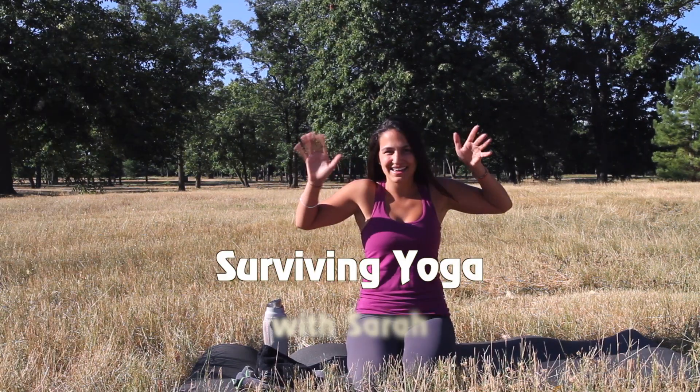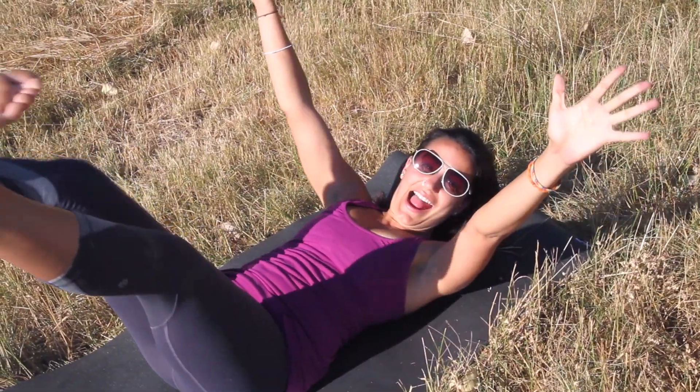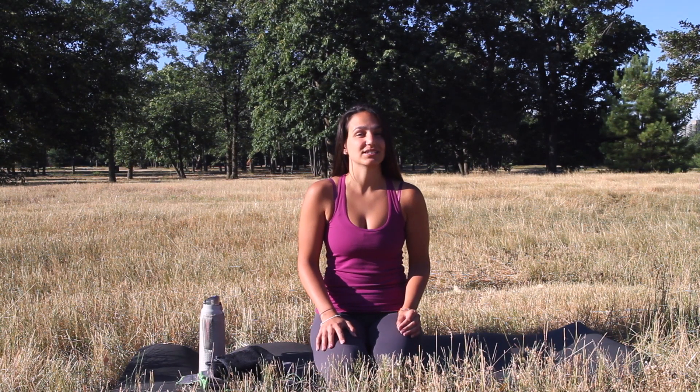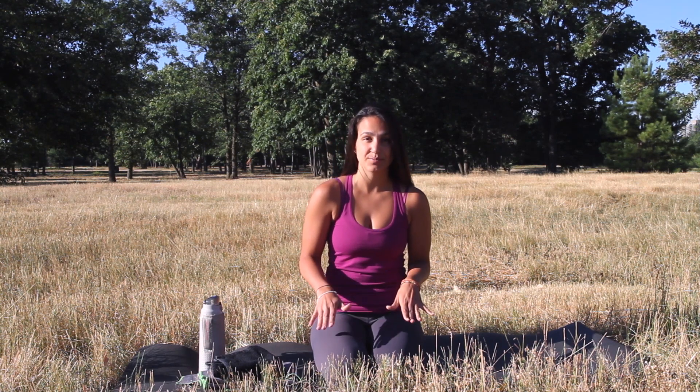Can you tell that it's insanely hot out today? So naturally, I'm talking about how to survive hot yoga. Hot yoga is a great way to detoxify the body. It also heats up your muscles, allowing you to achieve a deeper stretch. But if you go into hot yoga blind for the first time, you might never go back. So I've got some tips to help get you started.